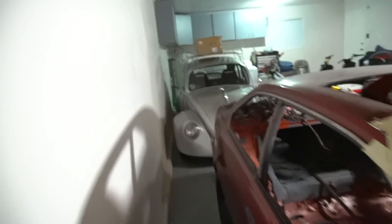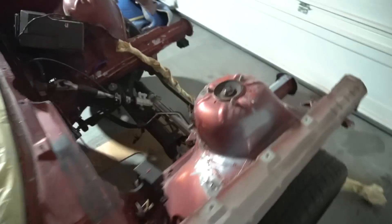For seats, I'm probably going to do the same seats that are in my Bug — the Brides. Pretty much everything else is just going to be gutted. I have a lightweight flywheel and a clutch, which should add a little bit more power because lightweight flywheels always make a pretty good difference. The flywheel I got is exactly half the weight of the OEM one.